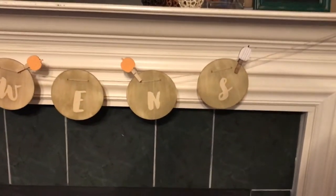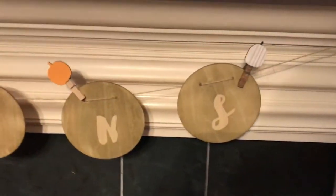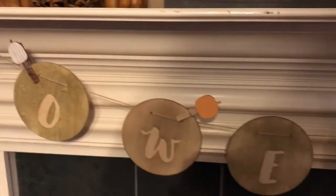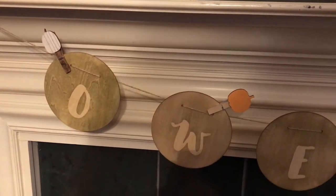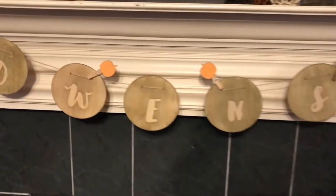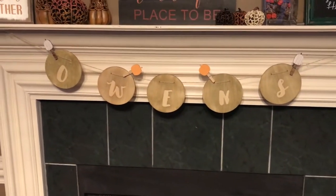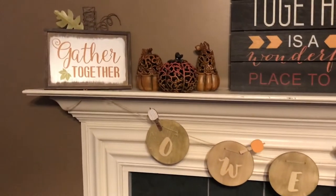The paper clips right here are also from Target Dollar Spot — three for a dollar. I made that last night and I think it turned out incredible.